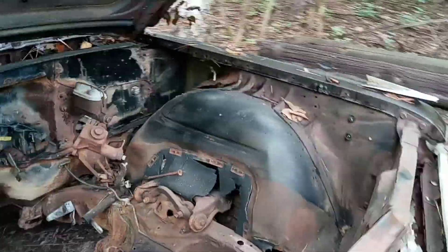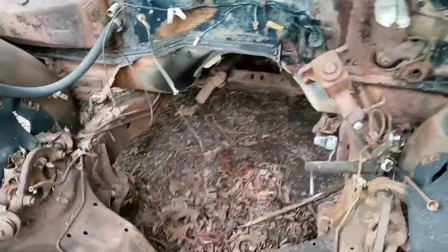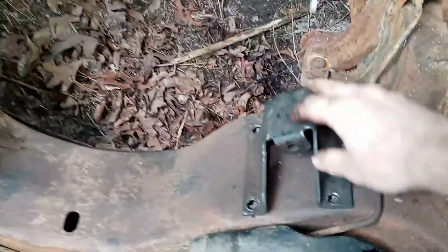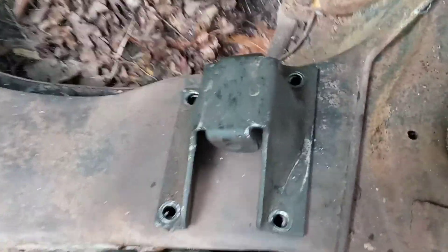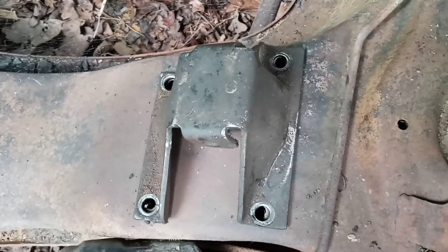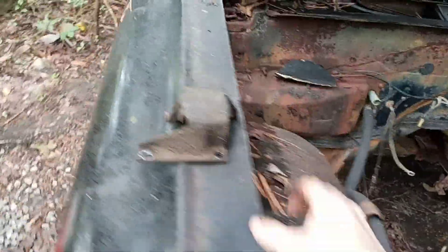They are unique to each other, so I'm going to point that out. This is the first time — and it's probably been 20, 30, maybe 40 years — will it bolt up? Look at that, that's beautiful. Them holes lined up just beautiful. Let's try this other one here.